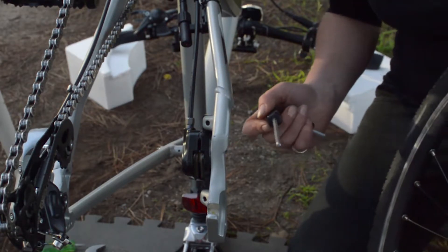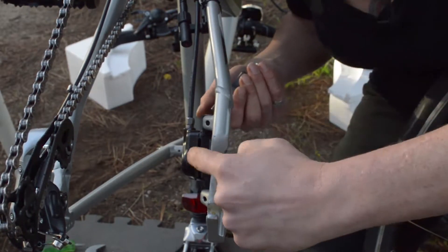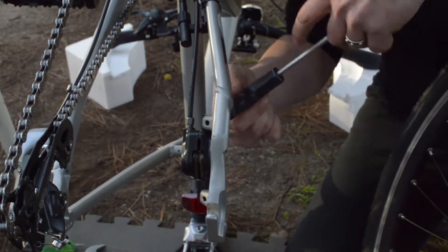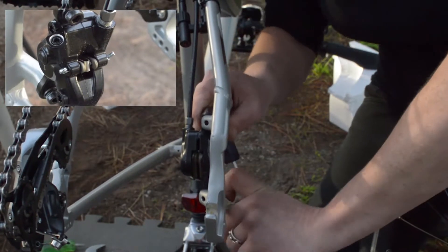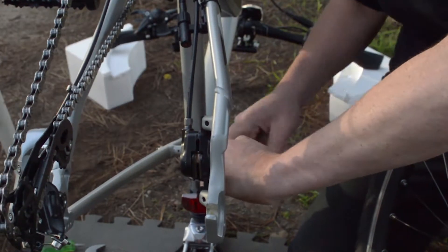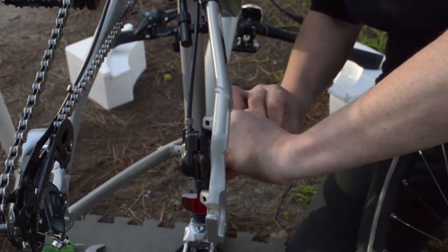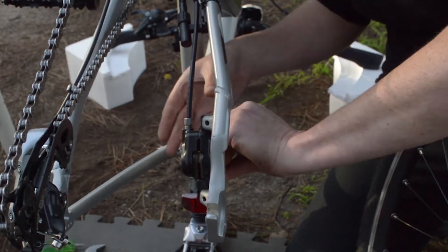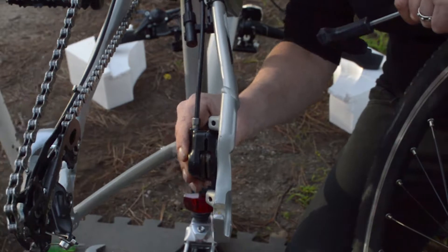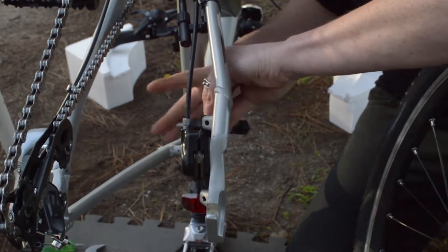Just before we put the wheel in with the disc on, what I prefer to do so that you don't risk damaging your brake pads or bending your disc, is to at the very least loosen off the caliper — preferably even remove it entirely and fit it again around the disc. This avoids any damage to your parts. We do have a bit of play in this bracket when reattaching, but my preference is to remove it entirely.